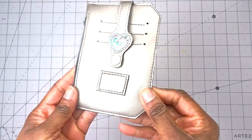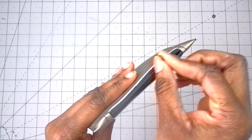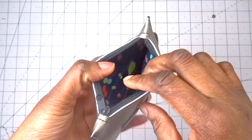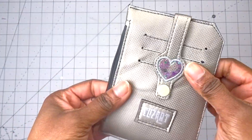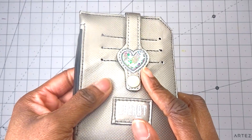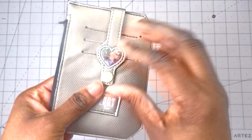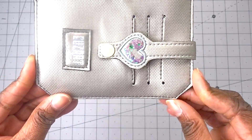Today I'm going to be sewing the Pocket Pal by Lynn's Handmade. This is a great scrapbuster project. It has a zipper pocket and three card slots. It features a cute snap tab, which I have a video for in part one - I will link it at the top. So grab your pattern and your scraps and sew along. It's a quick sew, so stay tuned.